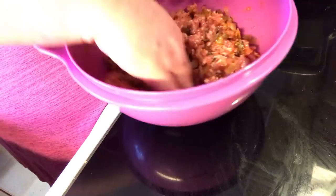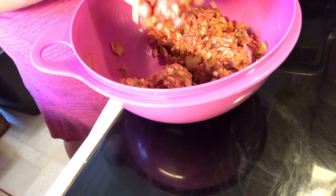Let's half the mixture down the middle. I'm going to need four big burgers. So, patty out some burgers.